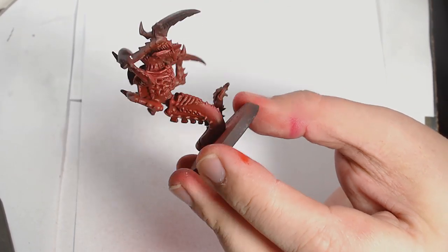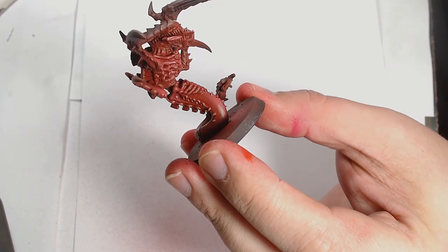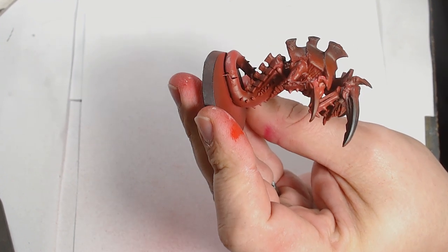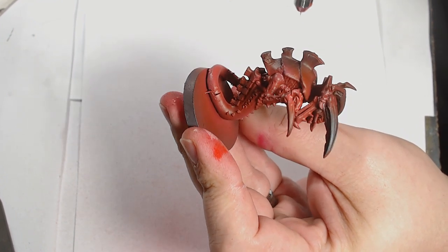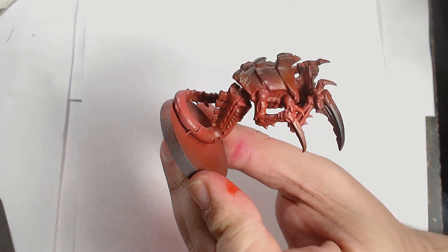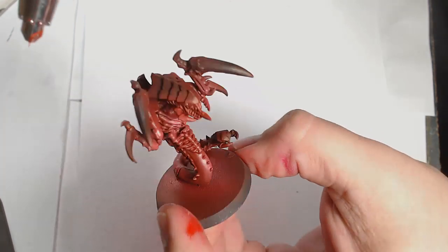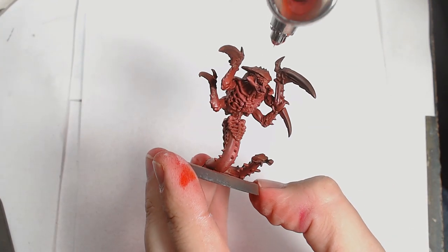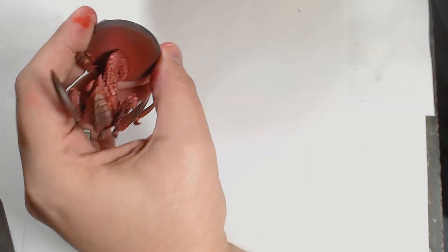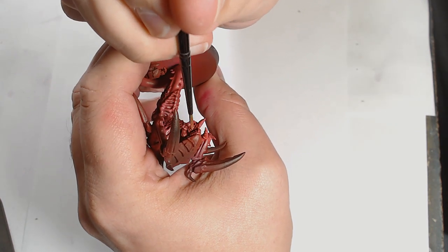Just playing around — I've never painted anything like this before and I've never had any interest in Tyranids as a faction for myself, so I've never had the opportunity to try these colour schemes. It was interesting using the colours in a different way. And obviously Hive Fleet Behemoth is one of the more famous of the Tyranid colour schemes, so it was a bit of entertainment for myself, changing something that everyone would recognise.